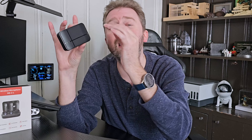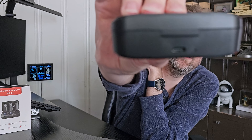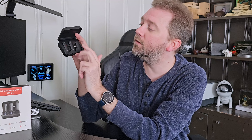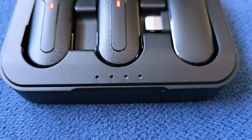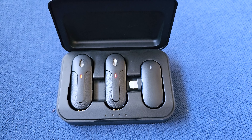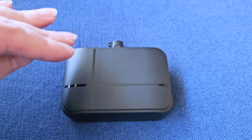It comes in this nice little compact case that holds everything. My only complaint is I wish the adapter had a slot in here so you don't lose it. On the back is where you charge it up. Once you open it, you'll see you've got your two microphones and your adapter transmitter. There are four lights that basically tell you how much battery juice is left on the device.